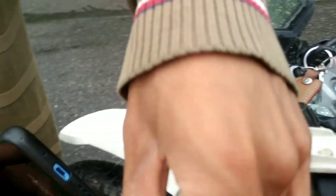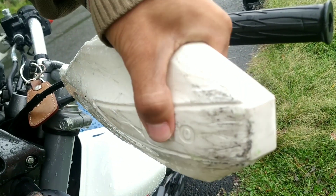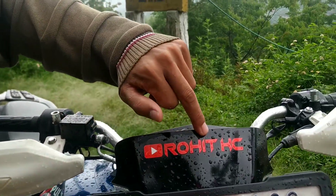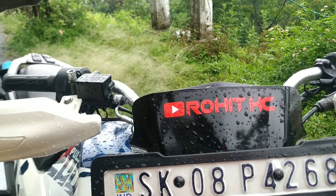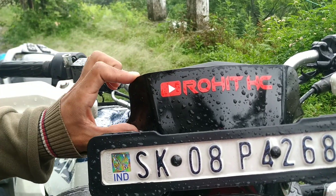As you can see, the crack didn't need to be changed. Next month I will modify it further. I have modified it a little bit already - as you can see, my YouTube channel name 'Rohit KC Vlogs' - I have added it here on the visor. I cut it and added it on the bike.